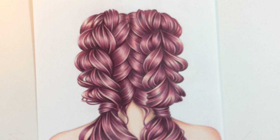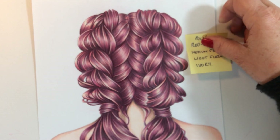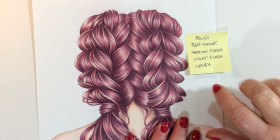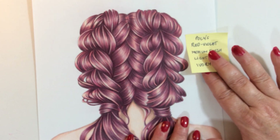The first one I've chosen to do is hair — of course, I love coloring hair. This is my favorite hair color to do; it's a beautiful purpley-pink color. We're using Polychromos Faber-Castell pencils and we're going to be using red violet, medium flesh, light flesh, and ivory. I usually always choose four colors for my hair coloring — sometimes more, but I pretty much stick to four colors.